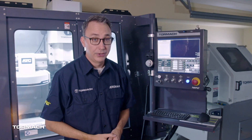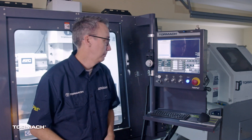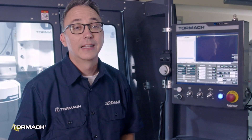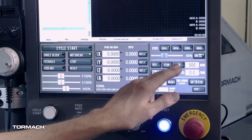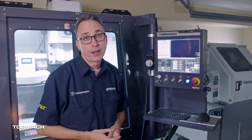Now you're going to want to warm up the spindle. In PathPilot, type in 500 in the blank where it says RPM — 500, enter. Then make sure the door is closed. Hit FWD or forward and let the spindle run for a few minutes. Then just hit stop and the spindle will stop.